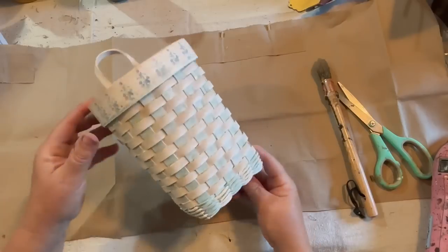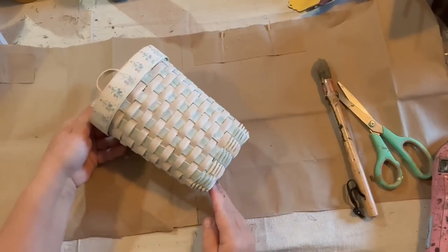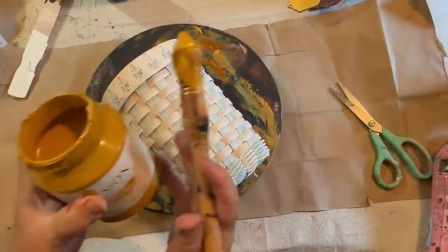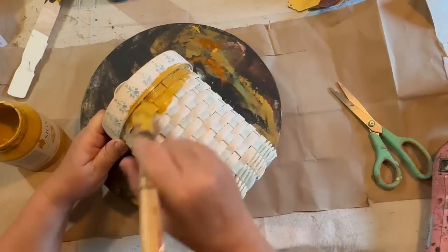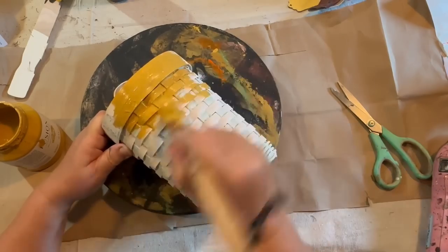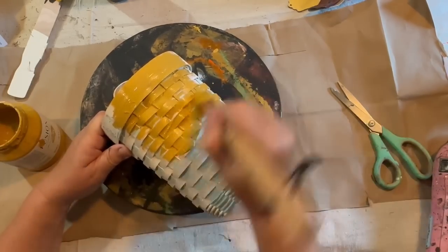I love the shape of this thrifted basket that I got, and I want to make it look more primitive. I'm going to go in with my Fusion paint in the color Mustard. It's going to be striking and kind of in your face at first, but we'll tone it down. Don't panic — I panicked a little, but then I reminded myself I've done this before and it will be fine.